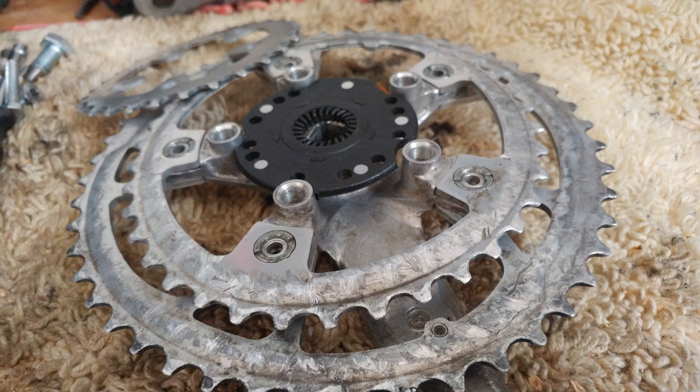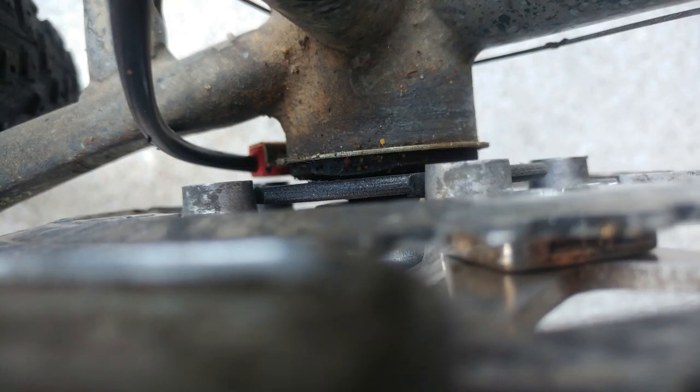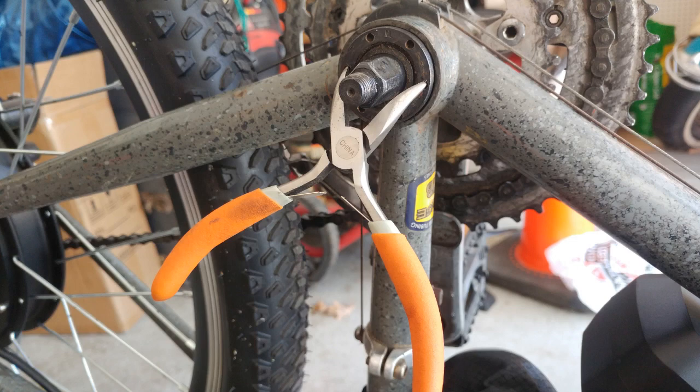For the sensor on the sprocket side, there's no lock ring. So the sensor had to be installed between the race and the bike frame, which caused the bearing to be slightly loose. Actually, not a big deal — simply compensate by retightening the bearing on the other side.